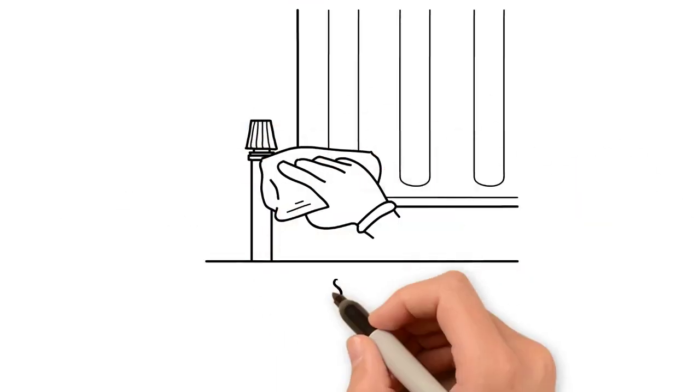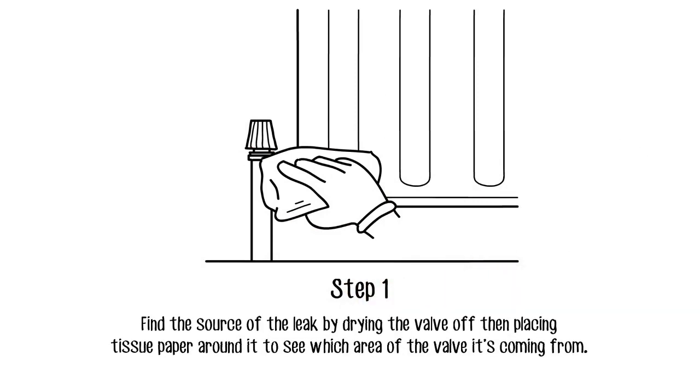Firstly, you need to find the source of the leak. Dry the valves off with a towel, then place tissue paper around it to see which area of the valve the leak is coming from.